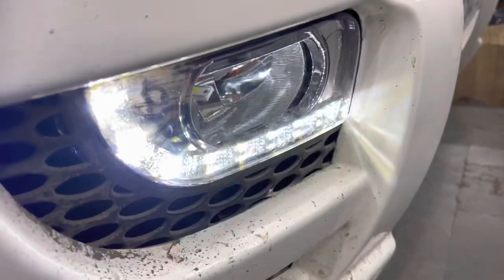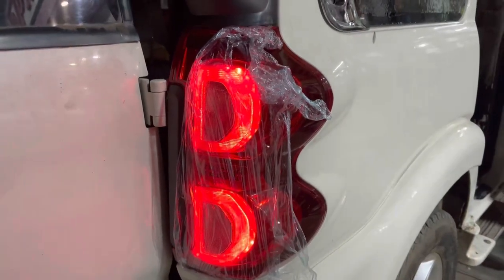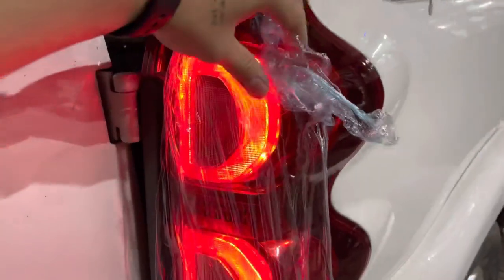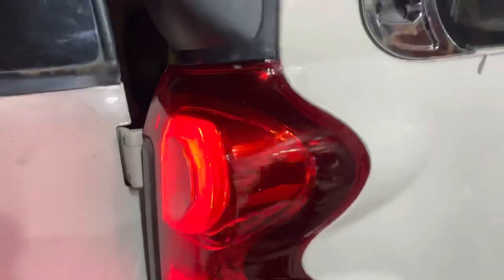I have put the fog light down — we also have DRL, which has LED bulbs. You can see this top model: the tail light has all the fitting, it has all OEM fitting. You can see it has all the H2H fitting.